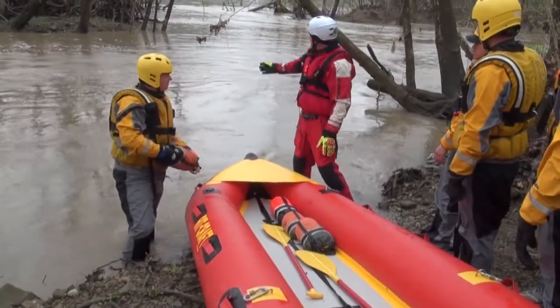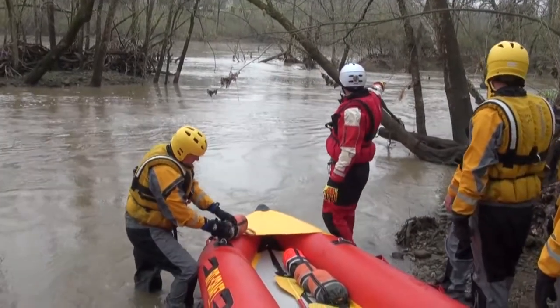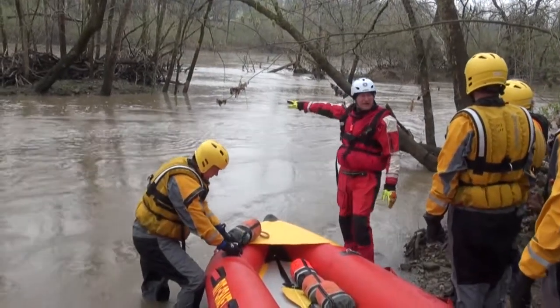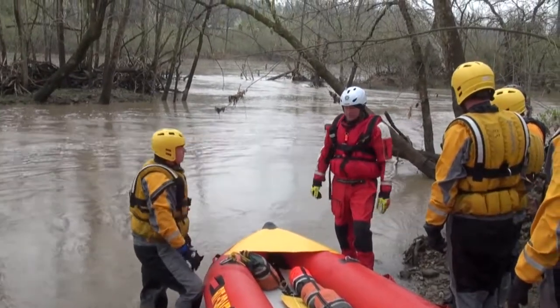Our objective is the tip of this island out here, because our victim is going to be located down on that branch that's hanging in the water. We're going to want to have a team right there at that tip so you can get on that eddy side, on the downside of the island out there, and effectively operate this line.